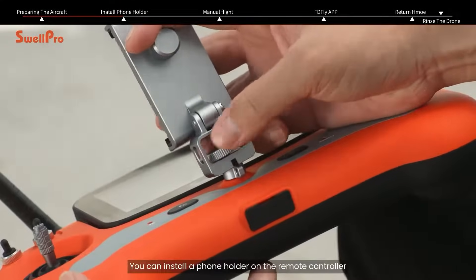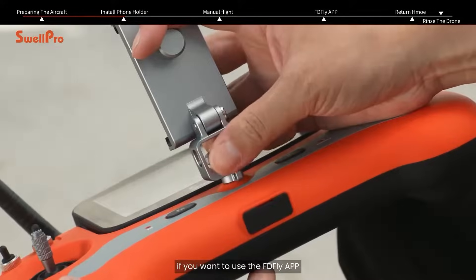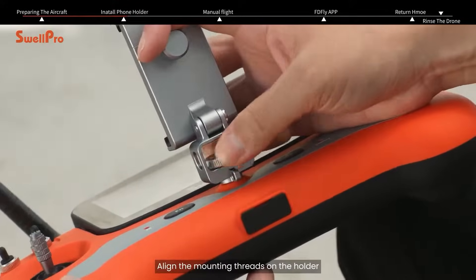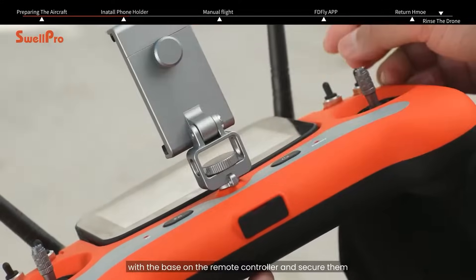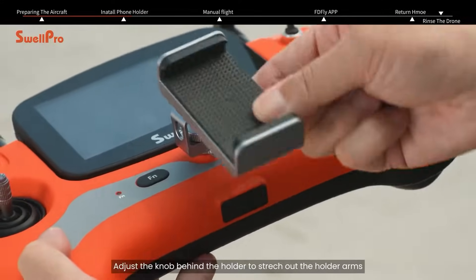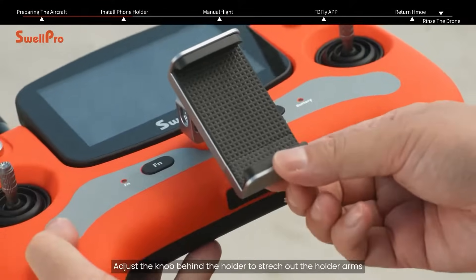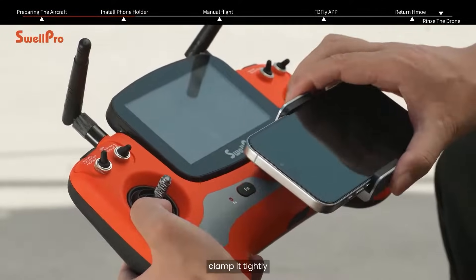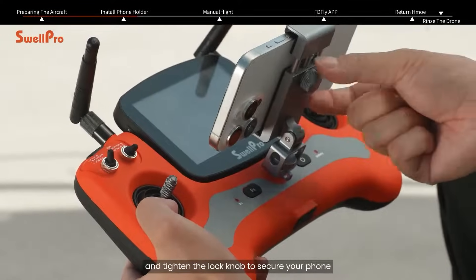You can install a phone holder on the remote controller if you want to use the FDFLY app. Align the mounting threads on the holder with the base on the remote controller and secure them. Adjust the knob behind the holder to stretch out the holder arms. Place your phone on the holder, clamp it tightly and tighten the lock knob to secure your phone.